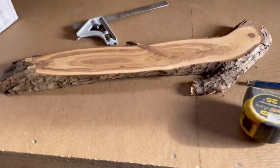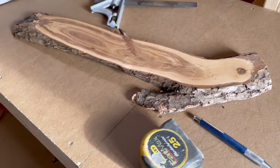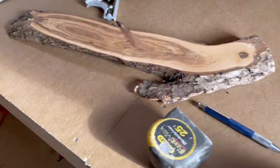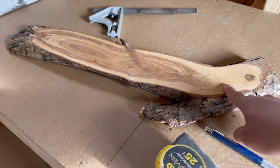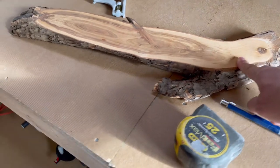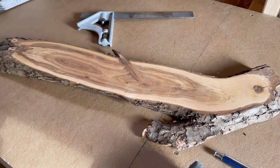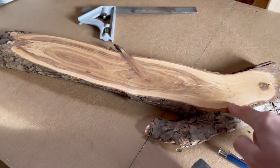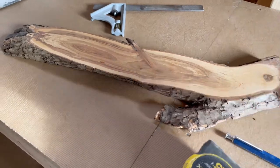I've got two cribbage boards to make — one's going to be bright orange and the other a yellow citrus amber type color. I'm going to try to get both boards out of this piece of apple wood right here. I'll measure them out to the size I need lengthwise; one of my molds is 15 and 3/8 inches and the other mold is 15 and 5/8 inches.